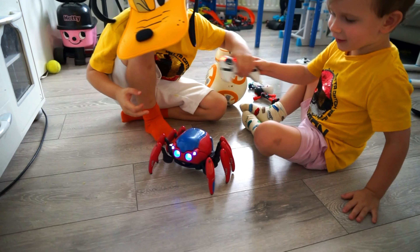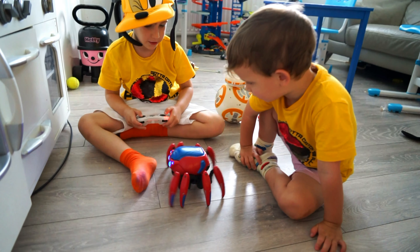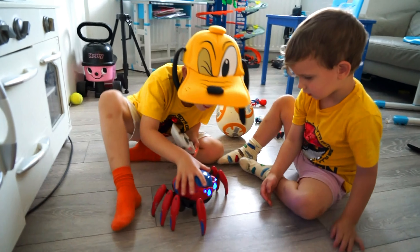Look at him running! Guys, let's see what's going on the sofa.